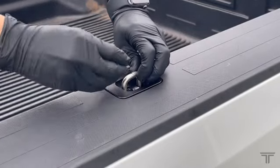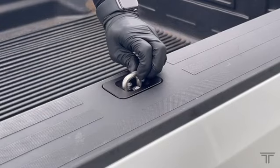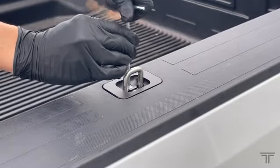Pull up on the D-ring and insert bolts. Hand tighten. Give the bolts a final quarter turn to secure — do not over tighten.